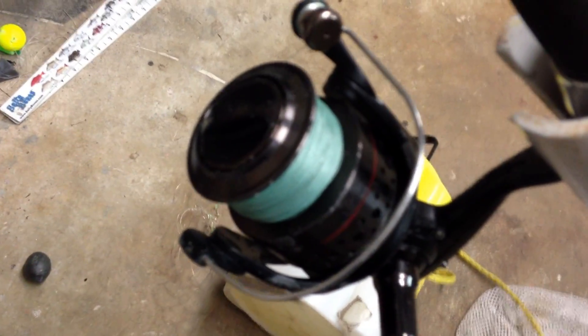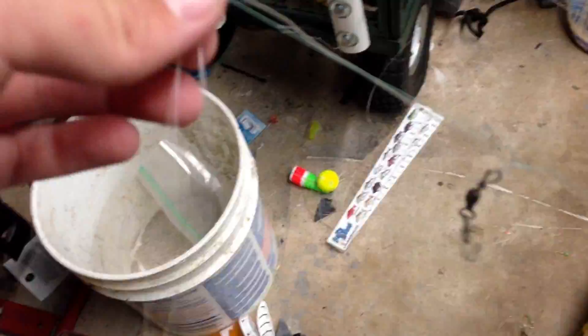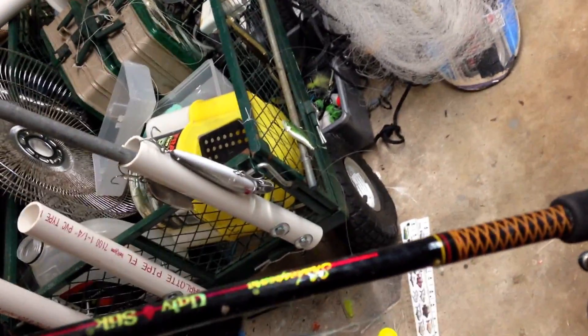Let's look at my smaller one. This is a Penn Sargas 4000 size reel, filled with 15 pound braid, and I have one of the same rigs on — I just have the line right now with nothing on the rig. I use this rod for bluefish, pompano, whiting, spot, and little jacks. It's more fun to use. And there's one of my custom made scent bags — I made this on my own. It's a beauty.